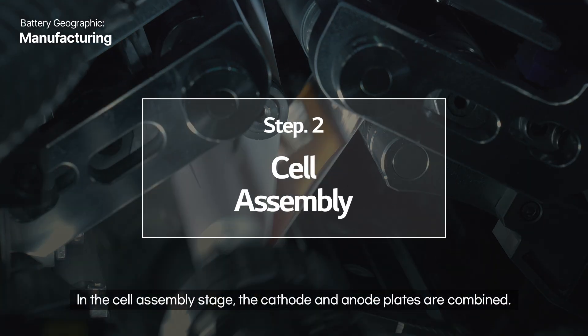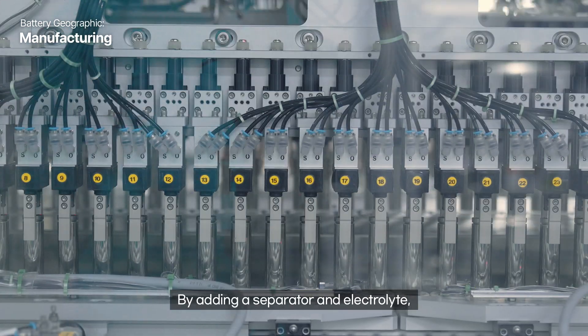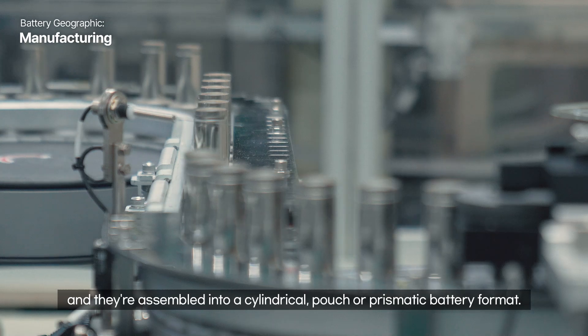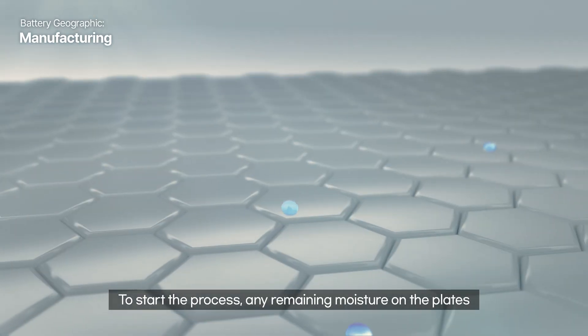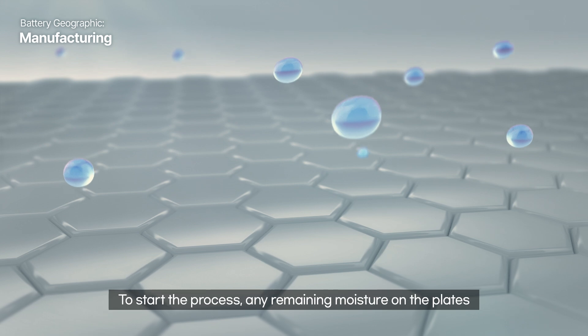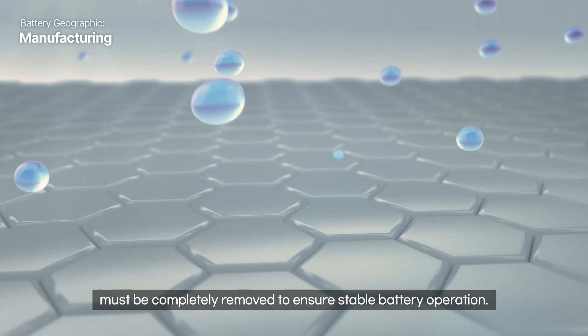In the cell assembly stage, the cathode and anode plates are combined. By adding a separator and electrolyte, they're assembled into a cylindrical, pouch, or prismatic battery format. To start the process, any remaining moisture on the plates must be completely removed to ensure stable battery operation.